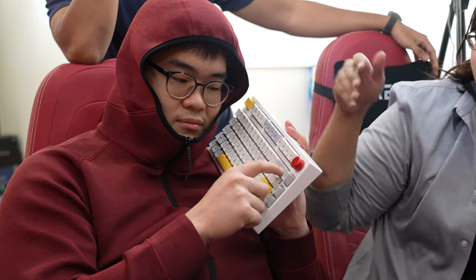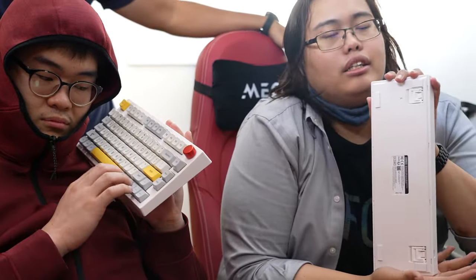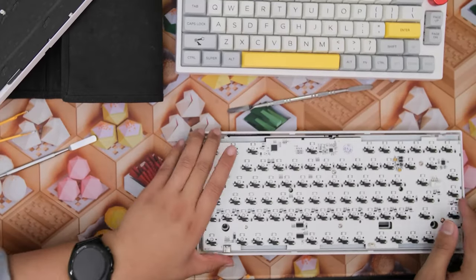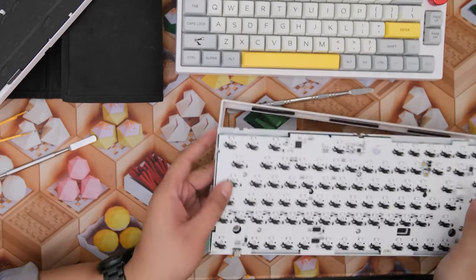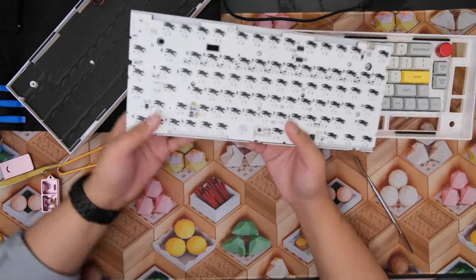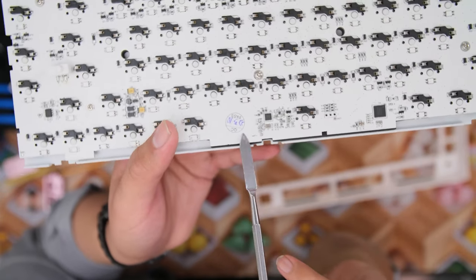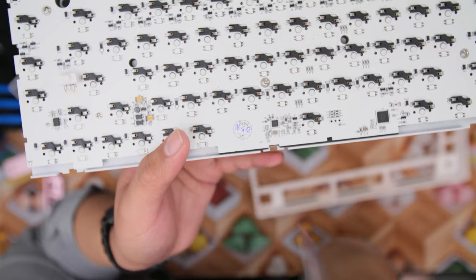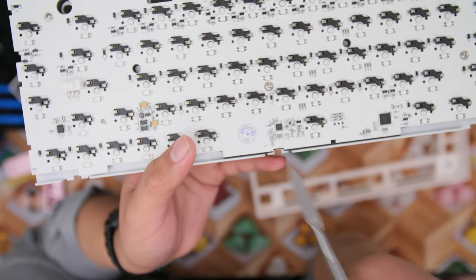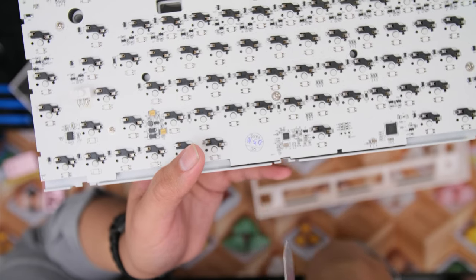This board does have the 2.4 GHz adapter, but the other one does not. Same foam treatment. In terms of the mounting, everything is pretty much the same — tray mount. The antenna is actually integrated into the PCB, unlike some cheap boards that have their wireless antenna chips as separate components. So they did put some thought into this.